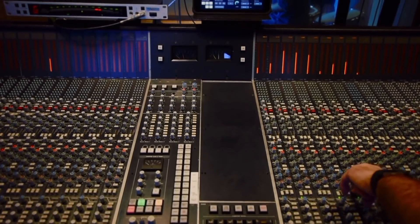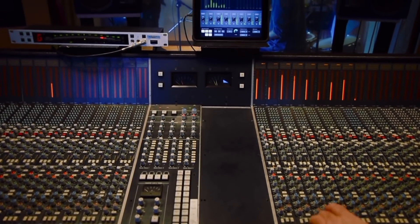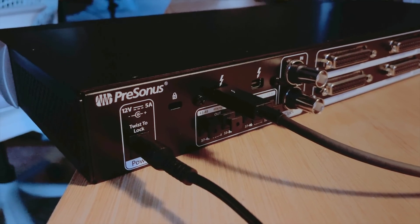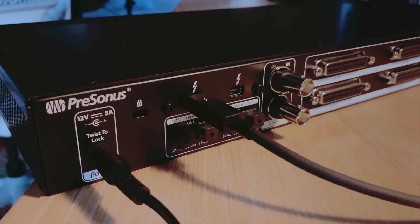From the software, can you control the gain of each channel, or is it just working at line level — plus 4 or minus 10? So there are no preamps in this unit. Really what you're doing is using your external analog stuff, whether it be in your desk or your 500 series gear, and that's all being hooked up directly or via patch bay. So at the back you've got your D-sub I/O.